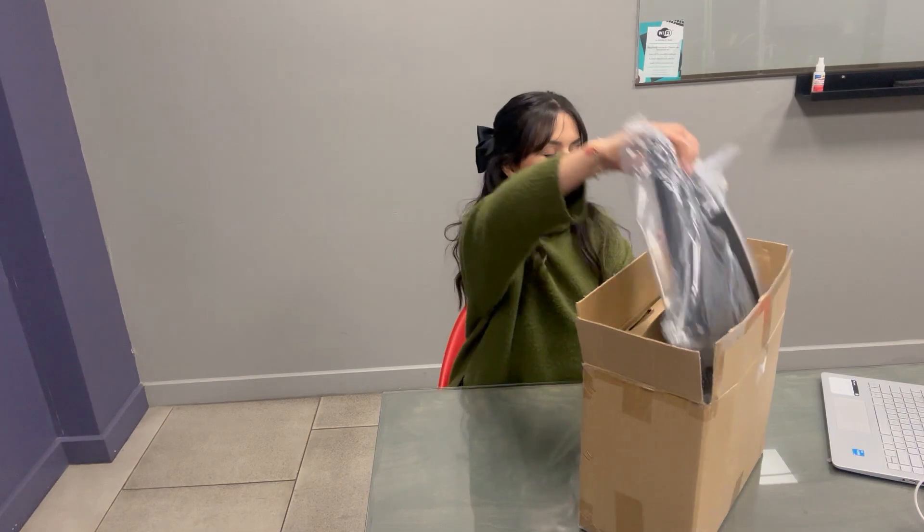Hi friends! I just received this today and I want to do an unboxing with you. This is a LED current flow lamp with charger station.